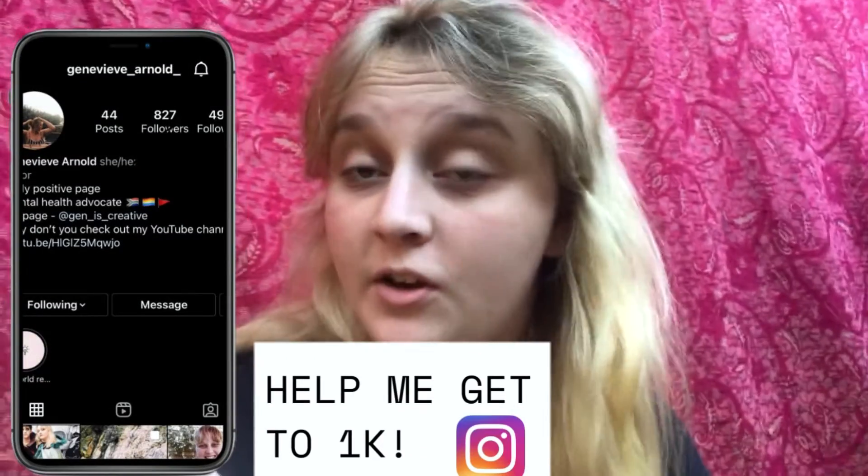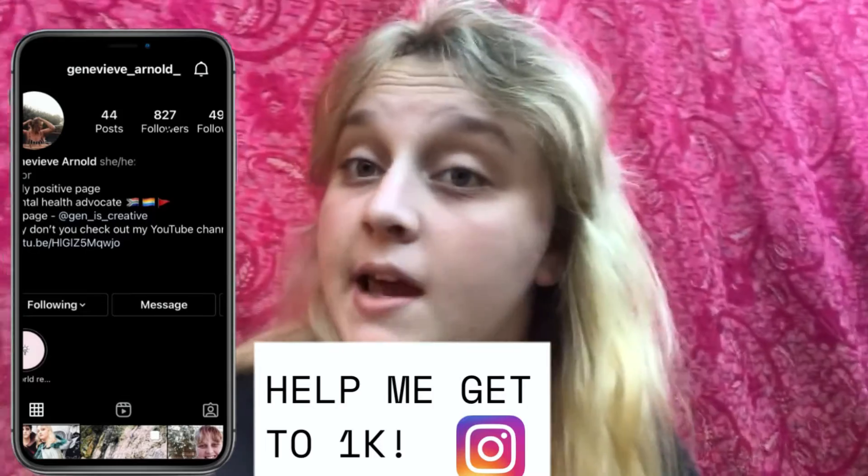Anyway guys, I hope you enjoyed the video. Thank you so much for watching. I post every Thursday. If you want to see me doing more mermaids or something like that, let me know down in the comments — I respond to every single comment. We'd love to hear from you and your critique. Thank you so much for watching, and I'll see you all next Wednesday. Bye!